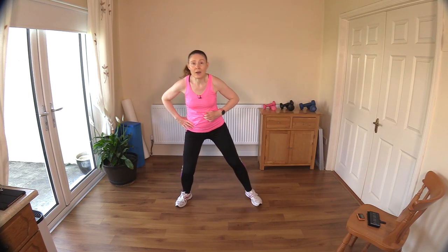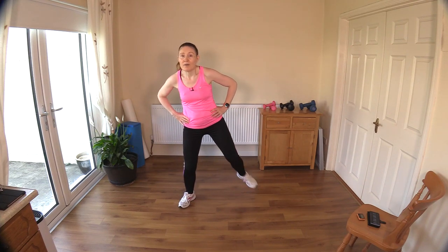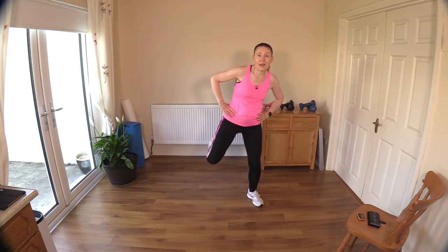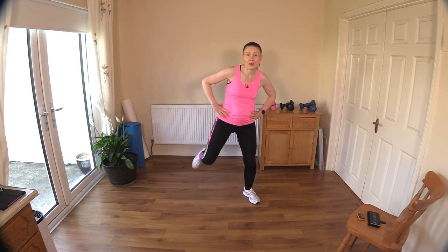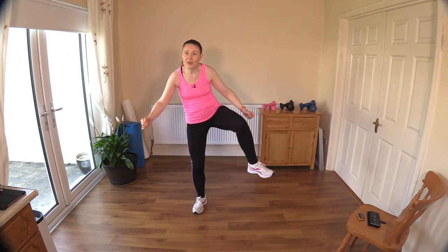Just a slight bend in the knee here - kick and kick, kick and kick. Great work! We're going to do some wide knee raises, so the legs going out to the front - working those hip flexors and stretching out those glutes.